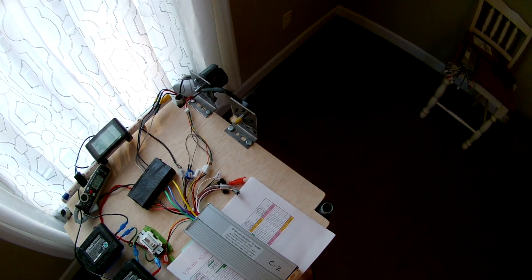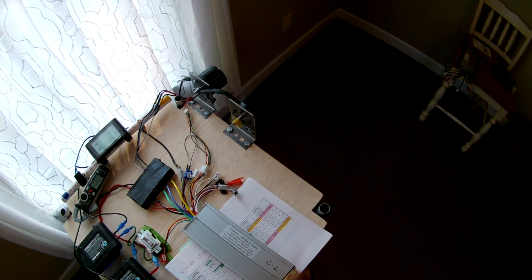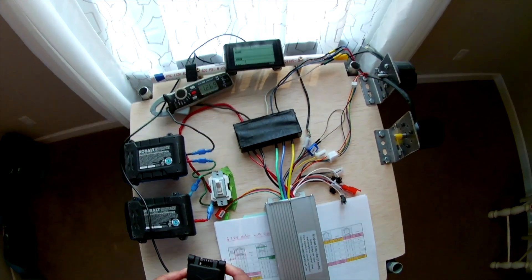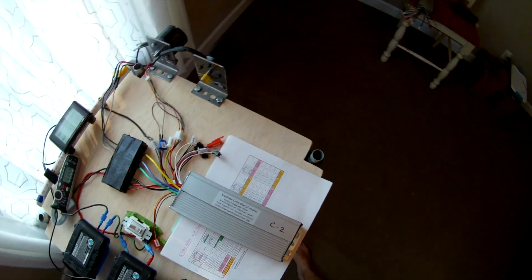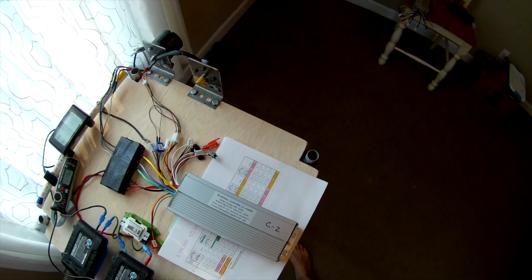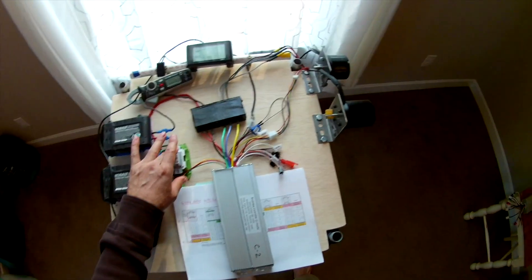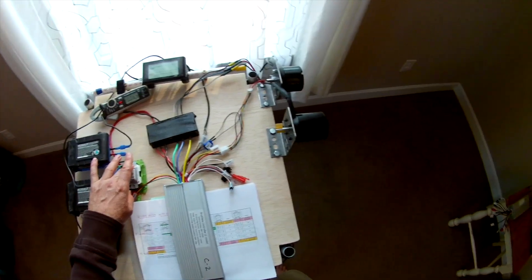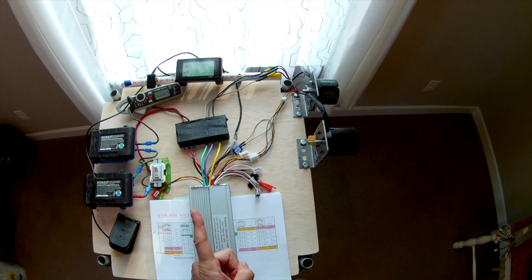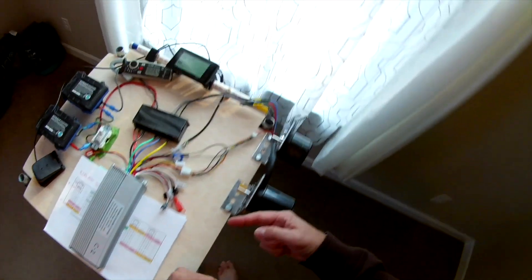Check out the startup and the amps — we're at 1.26 amps. Let's shut down. Now let's do one thing: let's swap the leads and see if we get the reverse rotation.